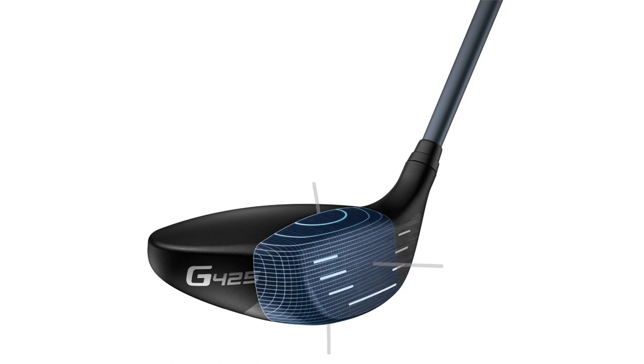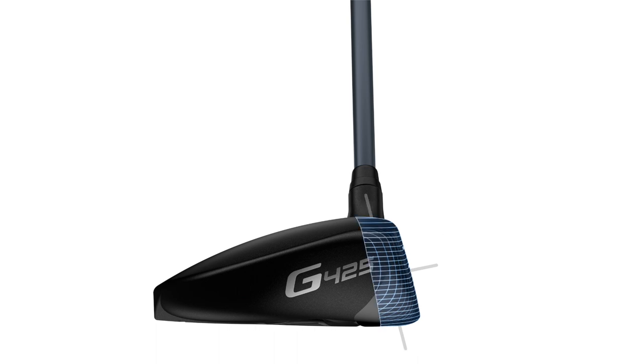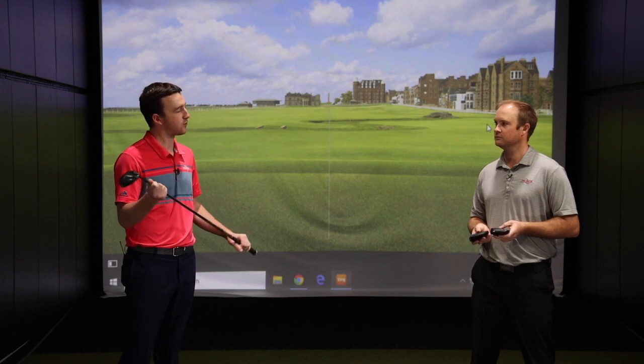Very strong face as well. All these technologies — PING's been great about implementing them into their clubs over the years and improving performance. So here's our test today, Thomas. We've got the three clubs — what's the format going to be?